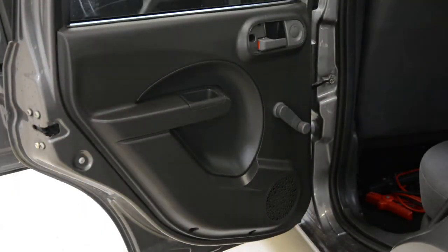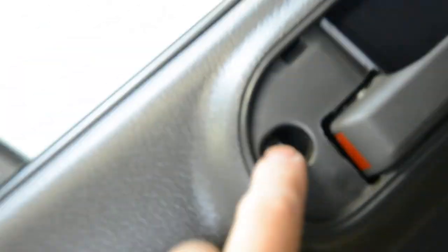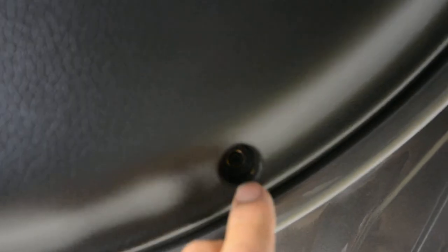I'll show you the screws. You'll have one hexagonal head here under, and another hexagonal head here. And you'll have two cross-type screws — there and there.